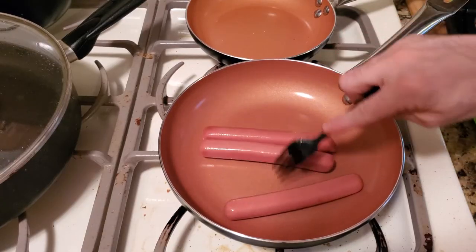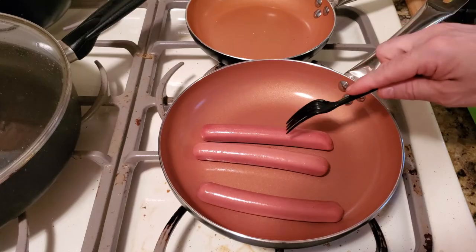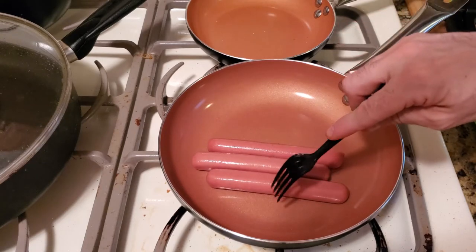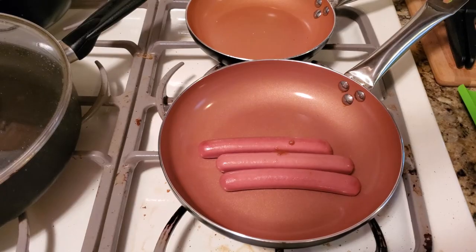Keep moving them around. There's no need for oil and no need for butter, because the grease that's in the hot dogs — the beef — you can cook the hot dogs in its own grease. Just keep moving these around, and like I said, you want to keep your stove on medium.